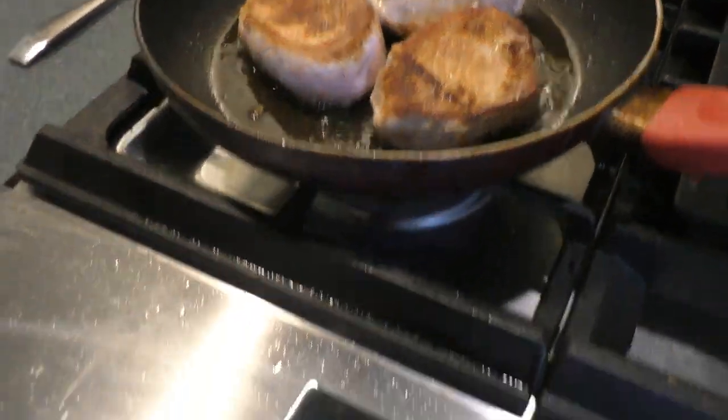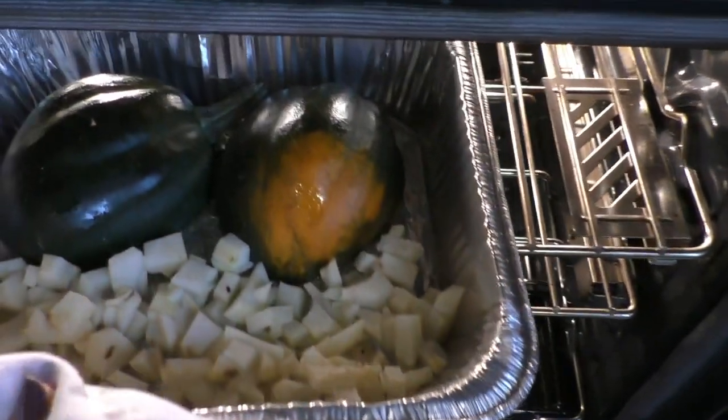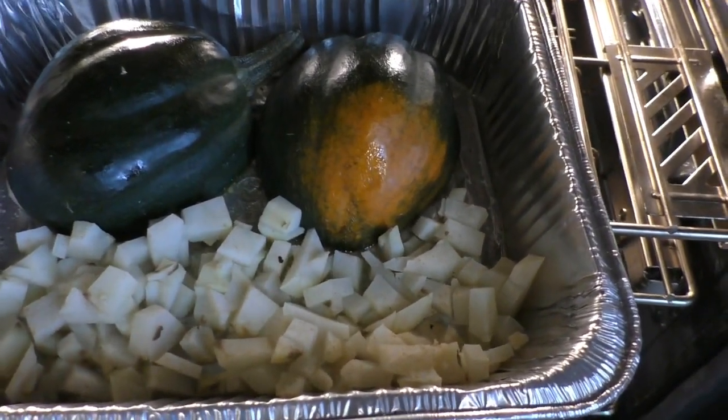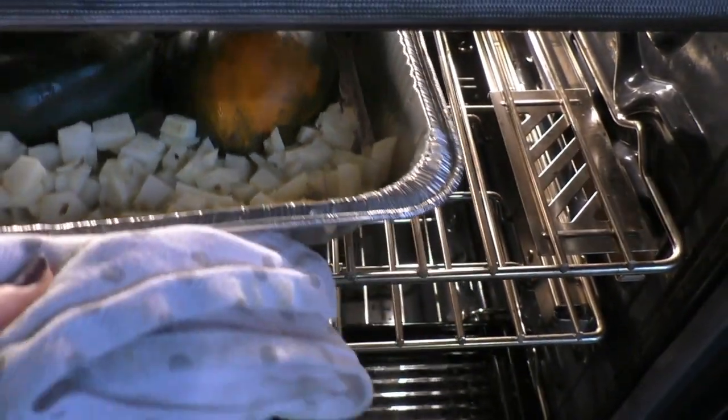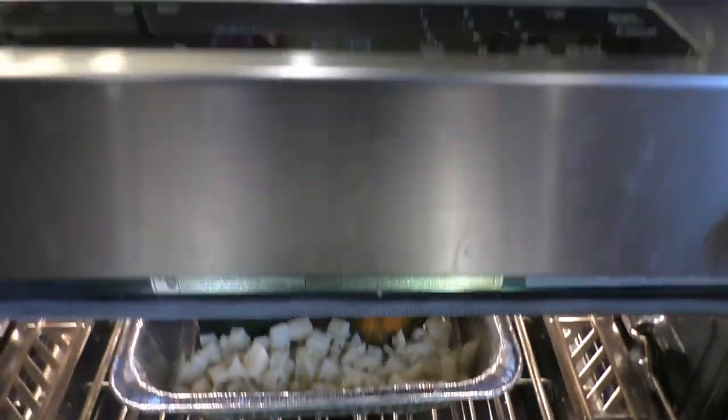Then I will stick them in the oven to finish them. In the oven, I added a few potatoes — even though they're a carb, I had already cut them — and I have them and my squash cooking, baking in olive oil.